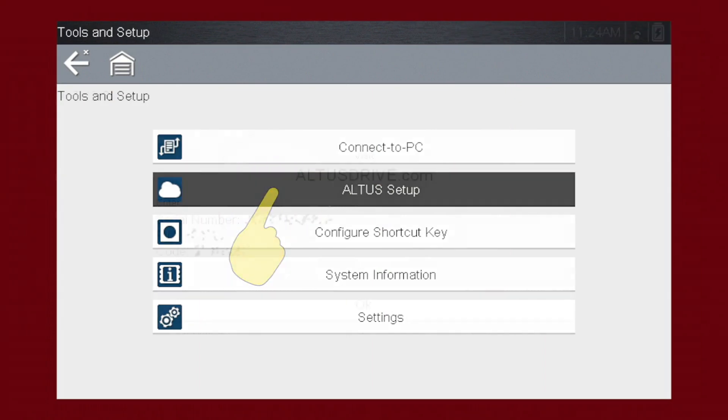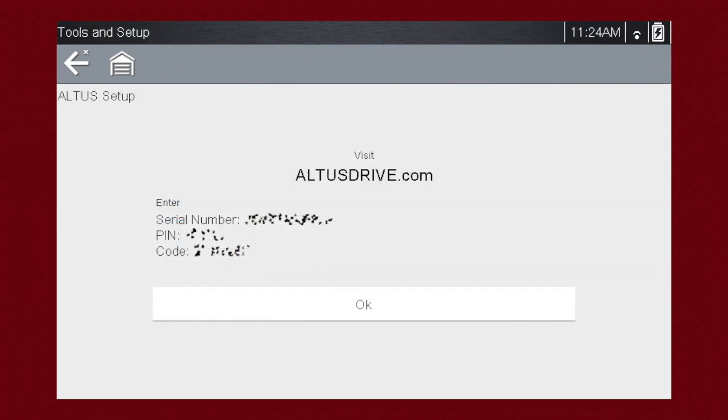Altus Setup displays the serial number, pin, and code that are needed to link your tool to the Snap-on Cloud at altusdrive.com. For more information on the Snap-on Cloud, please see the Snap-on Cloud training module in this series.